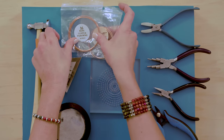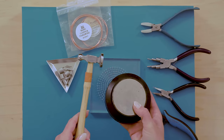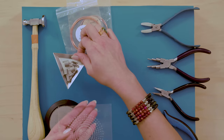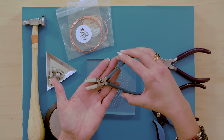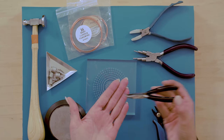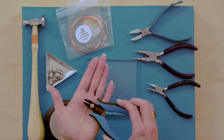Let's go over the tools and supplies we need for this project. We're going to need 16 and 14 gauge copper wire, a hammer and bench block, the wig jig tool with the pegs, a nylon jaw plier, a six-step bail shaping plier, a chain nose or bent chain nose plier, and a flush cutter.